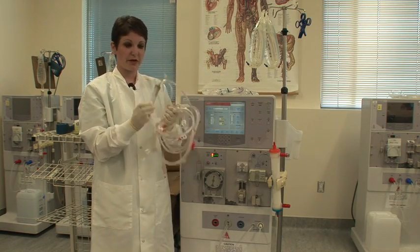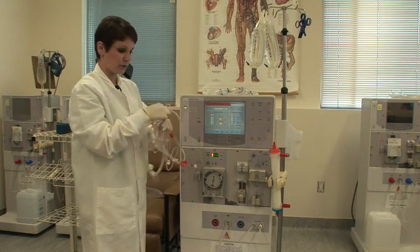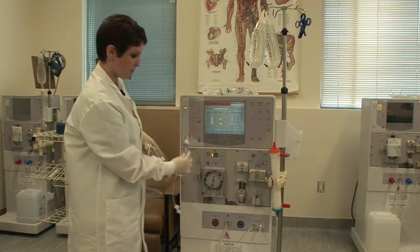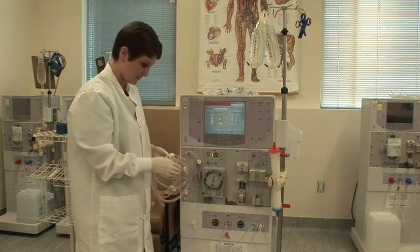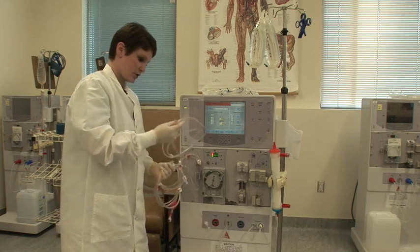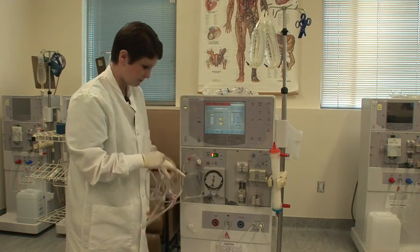I'm going to start by putting my arterial chamber into the arterial chamber holder with the big line, the blood line, towards the back. You're just going to pop that in there.